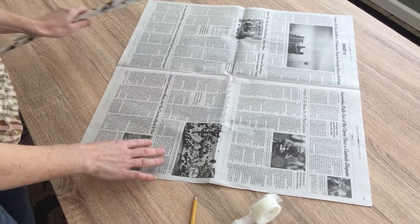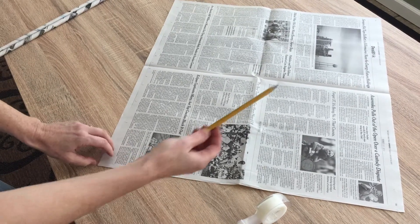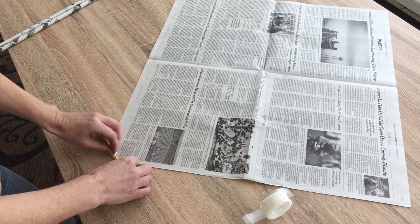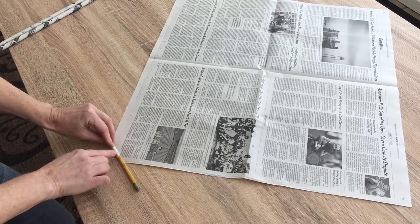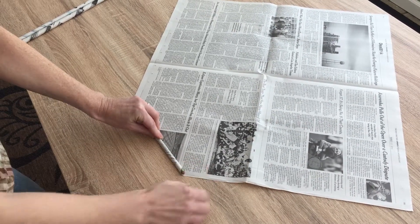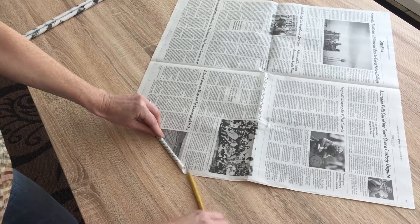You start with a piece of newspaper on the diagonal. I have a pencil and I'm going to use that to roll. I'm going to start with just one little corner, roll it up, and when it's almost going to cover, I'm going to take this end and pull it out.